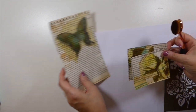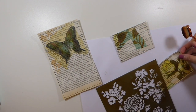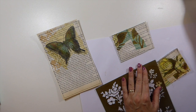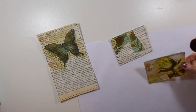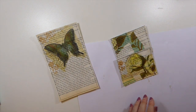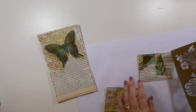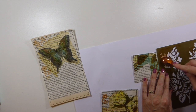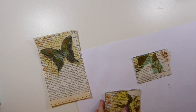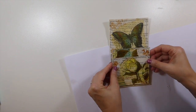I'll just do a little bit here and I think that's really all it needs. I'll put a little bit on that corner just to try to balance it a bit because I've got everything on that side. Then I will come back and ink around the edges.